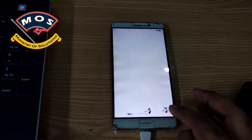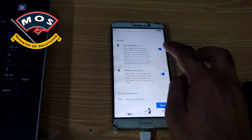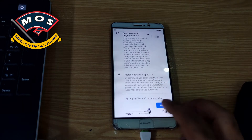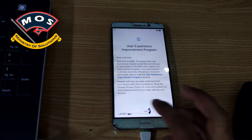You don't need to add a Google account, you don't need to add Wi-Fi — you can skip all these steps because we are going to change the ROM of this phone, so we don't need to set up these things.